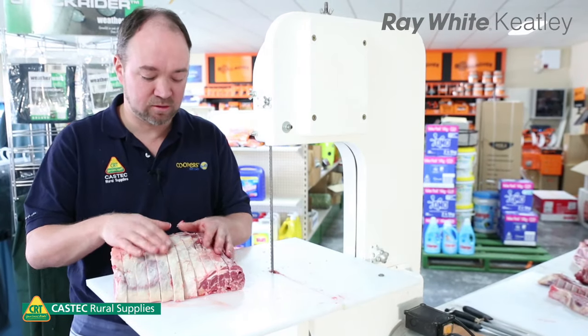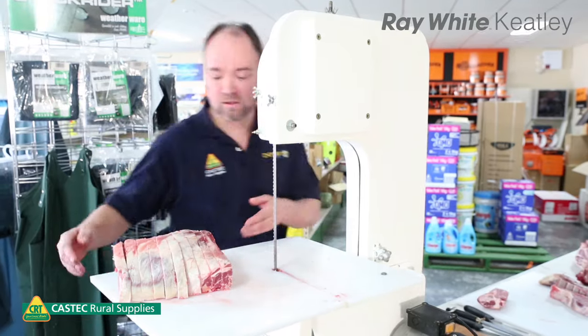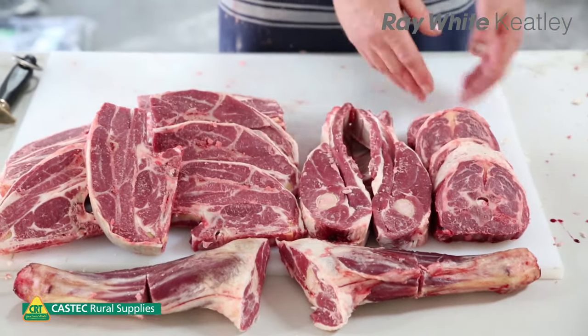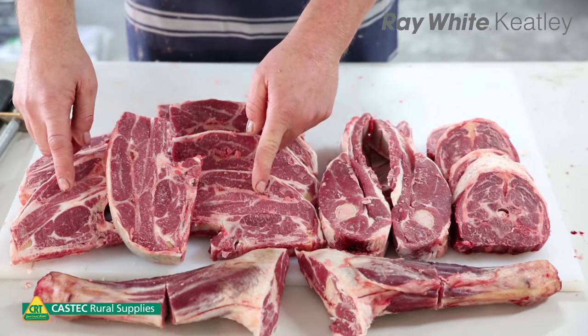So now we've got our forequarter chops all cut in nice thickness. That's just a little off-cut on the end. So out of our forequarter we've got our two shanks, our neck chops, our fish chops, the fish eye, and our regular forequarter chops.